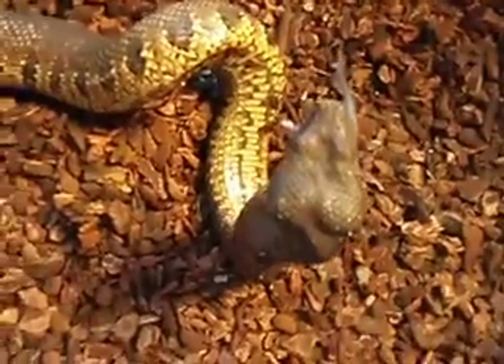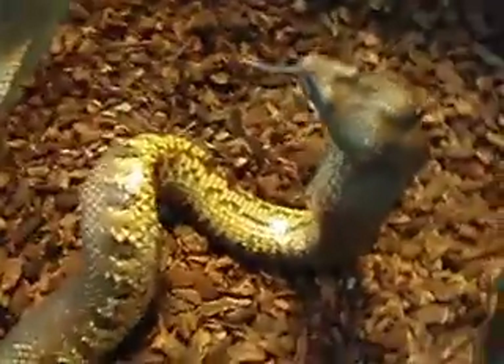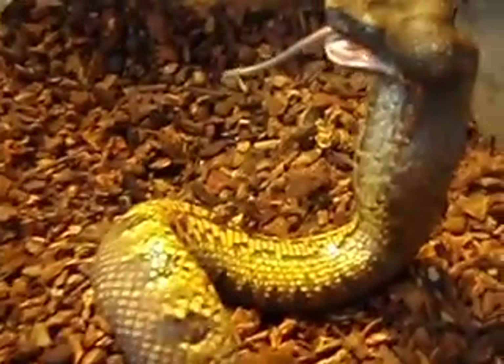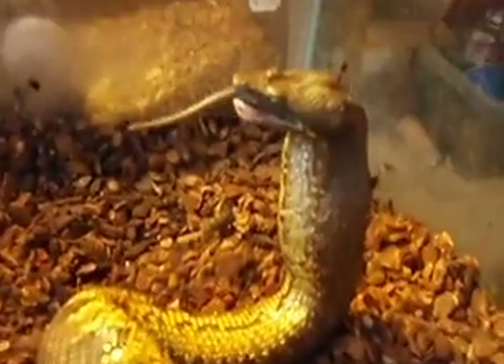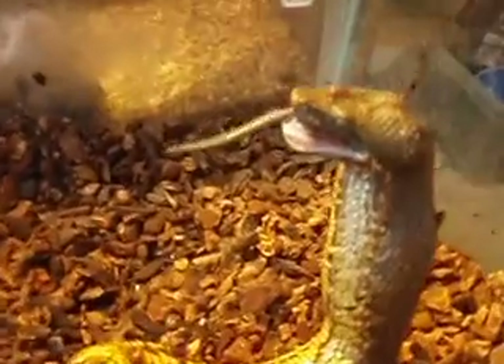Got one foot sticking out. That head — if I saw this guy in the wild, I probably would not mess with him. This guy has a long tongue. Some monsters.